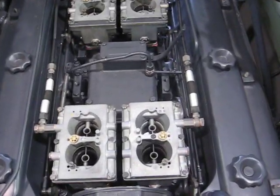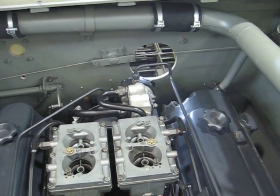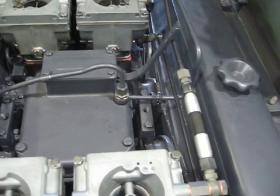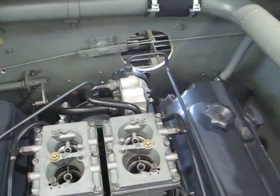It also has all four carburetors hooked up. That valve on the back there is a valve that cuts off the fuel flow if the oil pressure drops. There's an oil pressure line that goes from the governor housing to the top of that valve, and it automatically shuts the fuel flow off.